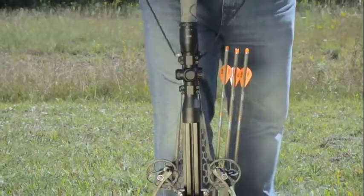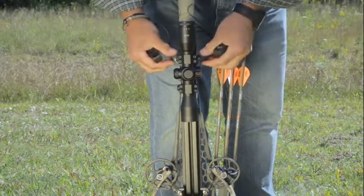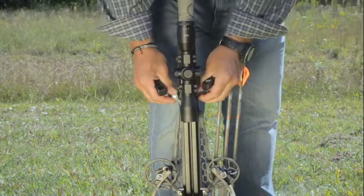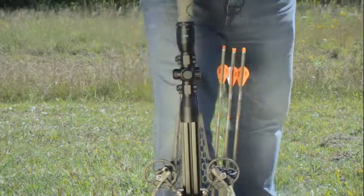Now that the crossbow is fully cocked, to disengage the sled, take your thumbs, push down on the sled, and remove it up and over your scope. Now you're ready to load an arrow and enjoy the use of your crossbow.